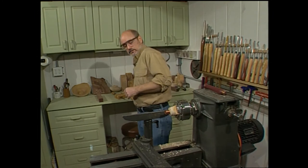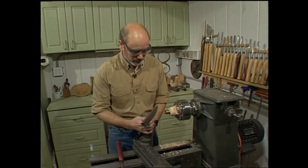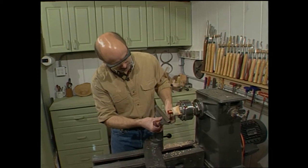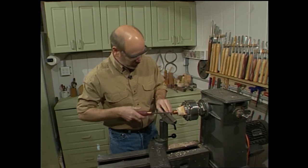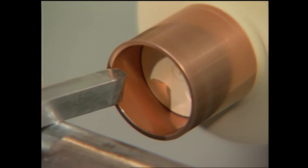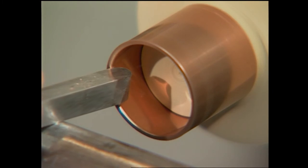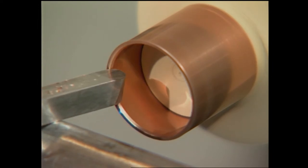You might think I'm a little bit crazy wanting to turn metal on a wood lathe — that's why I'm using copper, because copper is a very easy metal to turn. We're even going to use a scraper that I made myself to relieve the inside edge. You do want to take a lighter cut than you would if it was wood. We're just going to rub the scraper back and forth, taking off that sharp inside edge.